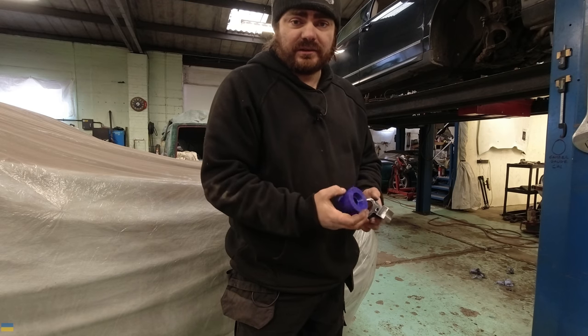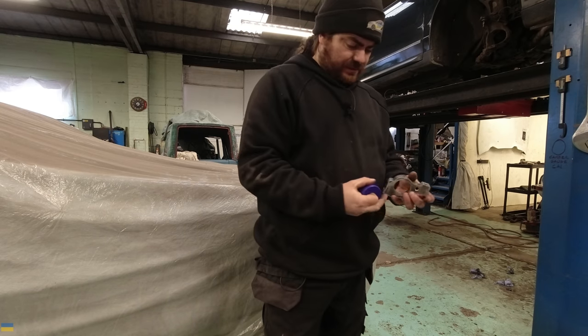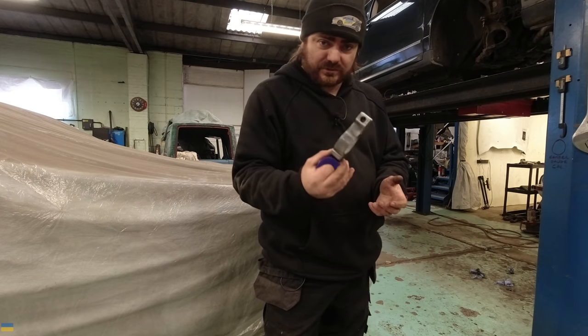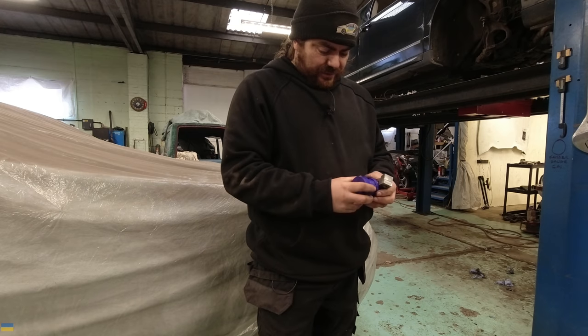Well, this is the only bush you can get — you can't get a different one. It's the only part number they do for a 407, which is what this is off of, or a C5. Still, I think what I might do is boil some water as a first step.